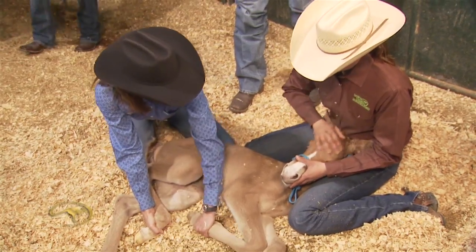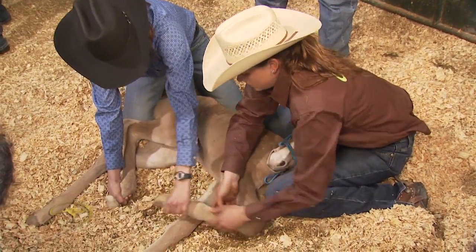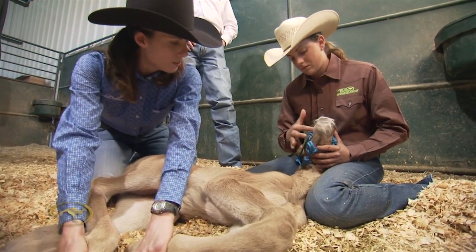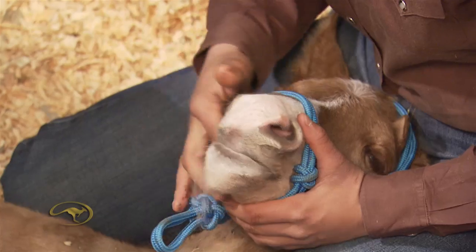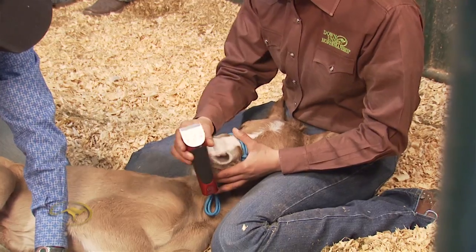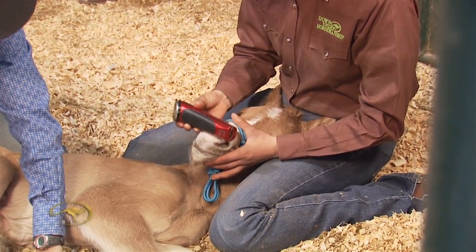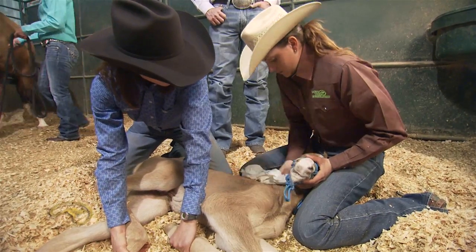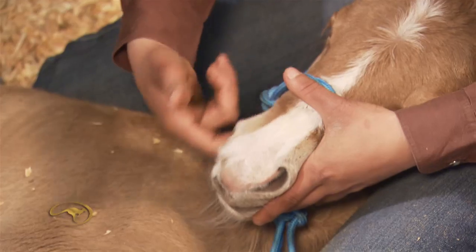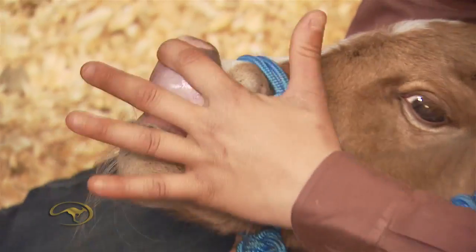We're desensitizing this foal to all different types of touch all over her body. This is going to come in handy later in the foal's life when she has to get wormed. That's the place where the bit is eventually going to go. This is going to get her ready to have her muzzle clipped, her throat latch and her ears clipped. It's a different feeling, a different sensation — it's an object, it moves, it makes a noise. A veterinarian might have to give her fluids. These are all reasons why I do it.